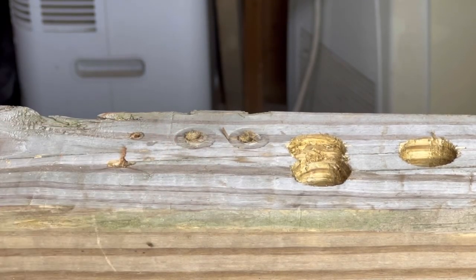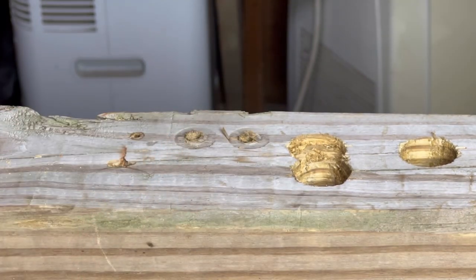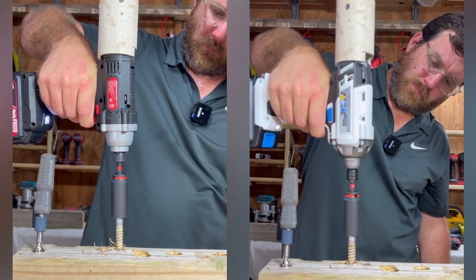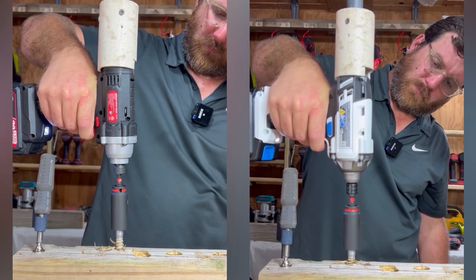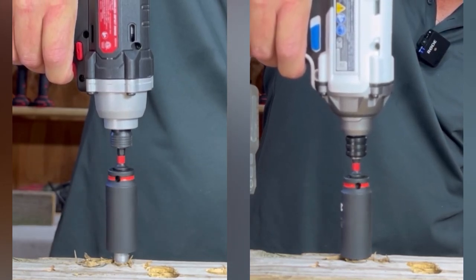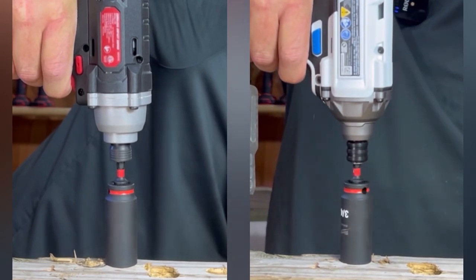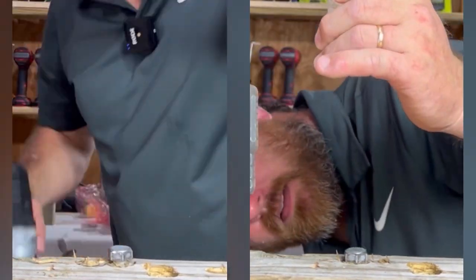These are the holes we just made with those thin lag screws. Now I'm going to try this much thicker lag screw — this one takes a three-quarter socket — and we're going to see if they can even drive it through those holes. It made it! It started stalling out hard right at the end, but it made it.